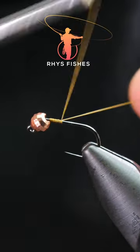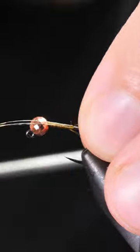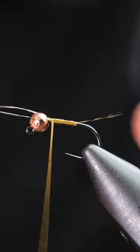Today we're going to be tying a riverfly that hasn't won many competitions. Take some olive thread and work it down the body. Catch in three Coq de Leon fibers as a tail.